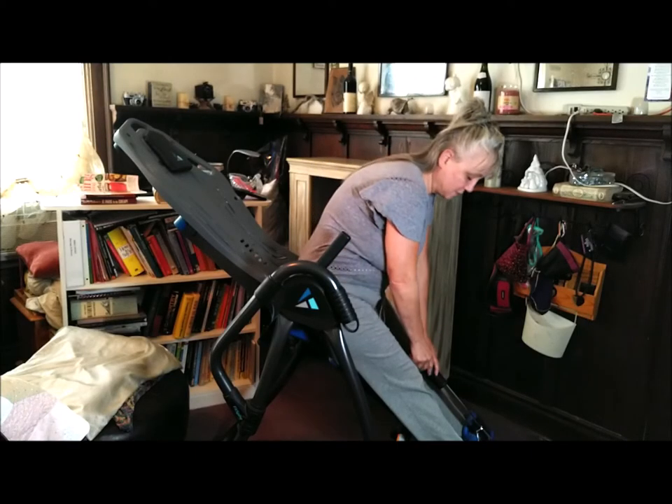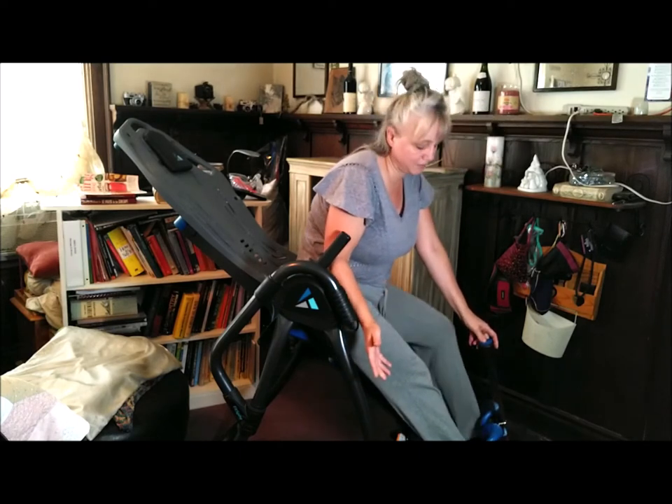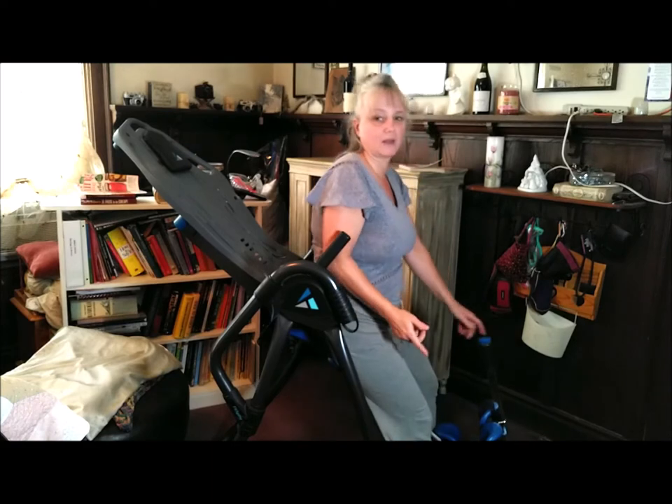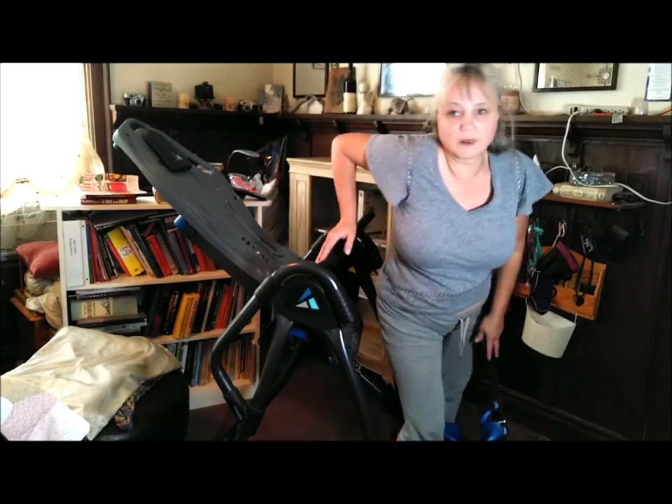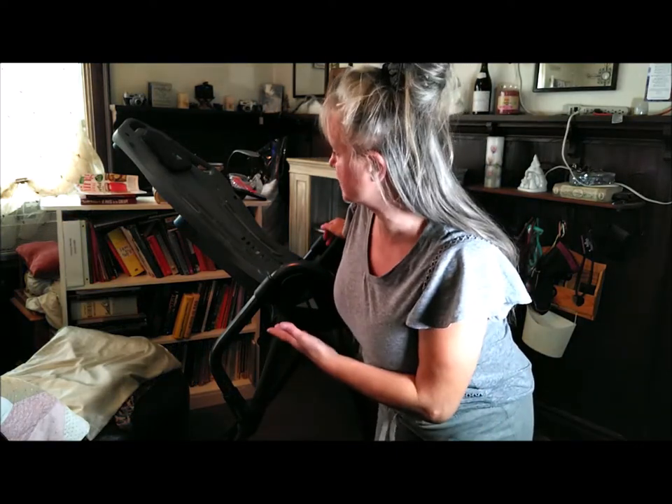Push the button, release yourself, stand on the platform, and swing yourself over. Thank you so much for watching — those are my instructions on the teeter. That concludes the guide. I do have another teeter video that's about 28 minutes long, showing all the time I spent on the teeter.